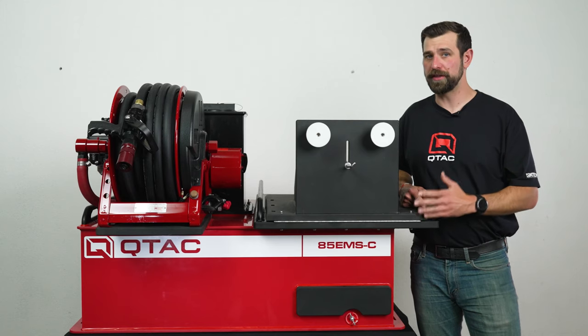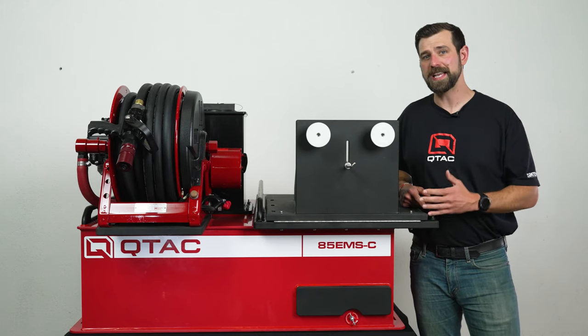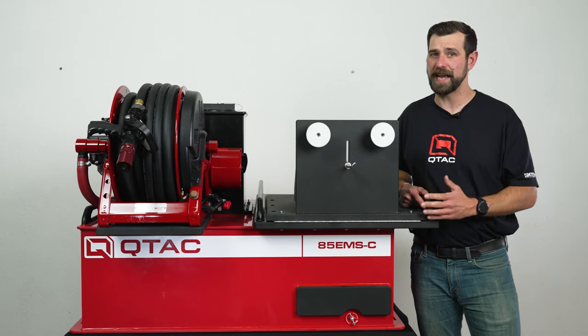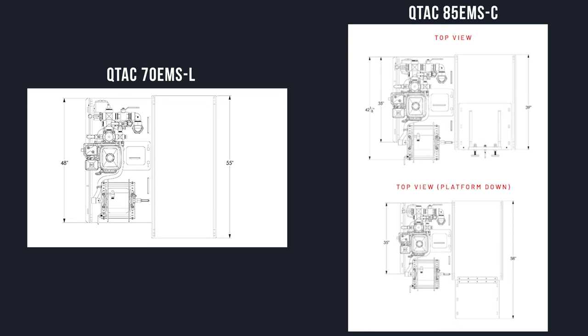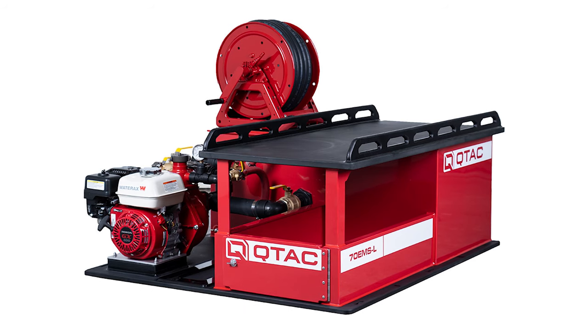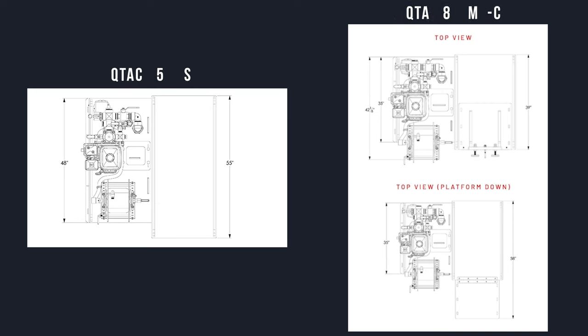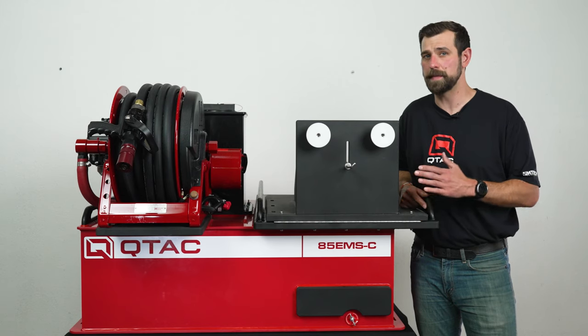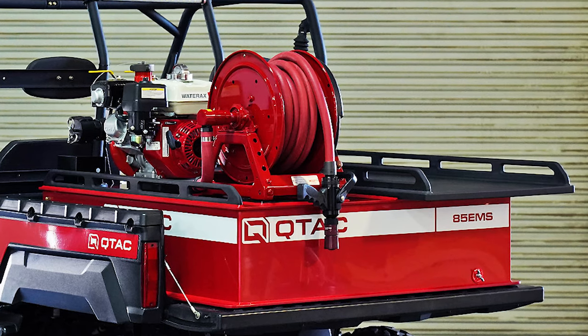In choosing over the other QTAC EMS units, it comes down to capacity and dimensions. The 70 EMSL has a capacity of 70 gallons versus 85 gallons, and the length is around 20 inches longer on the 70 EMSL with the fixed rescue platform and storage area underneath it. For choosing over the 85 EMSC, it again comes down to dimensions—being longer at 48 inches versus 35 inches on the 85 EMSC. Both units can be built out with the same pump configuration, so with the same capacity it really just comes down to how much room you have.